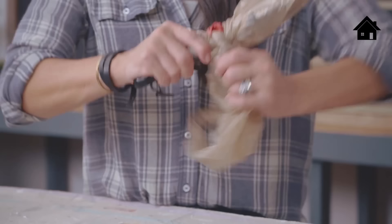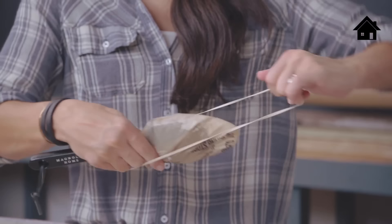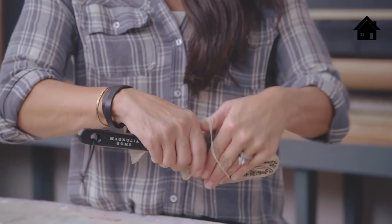Get a rubber band and tie it up like a ponytail. You can keep it in this plastic bag for several days, so when you're ready to get back to your project, just use the same brush you started with.